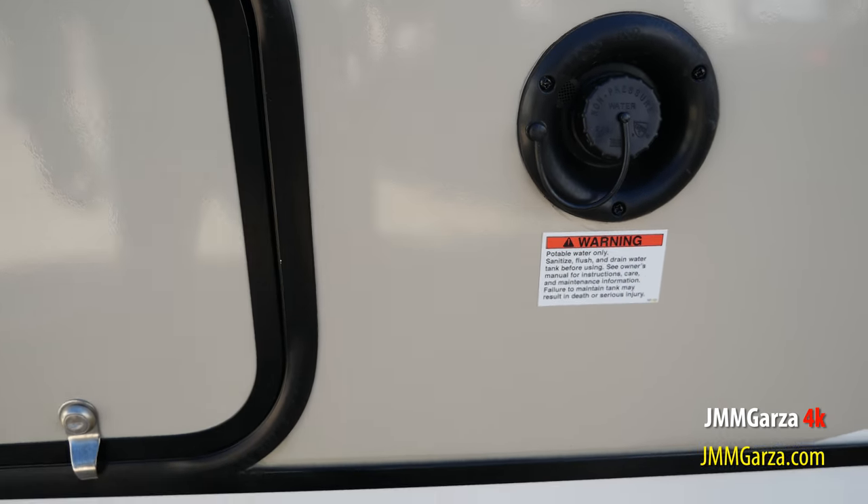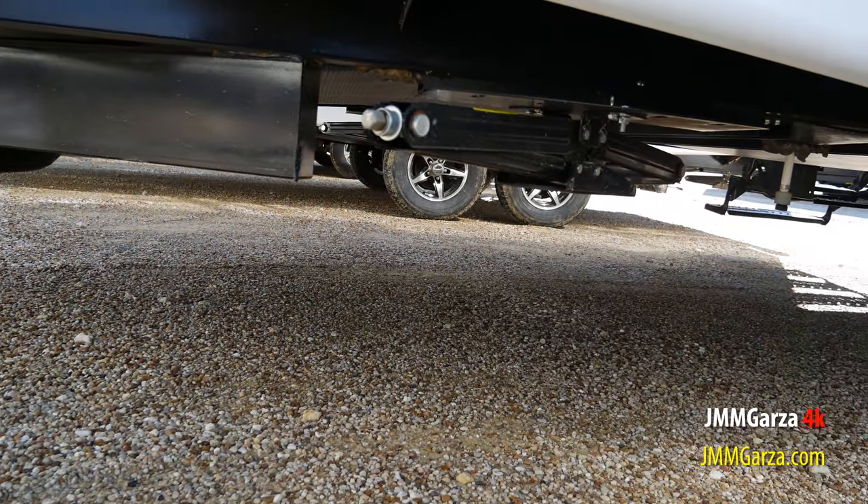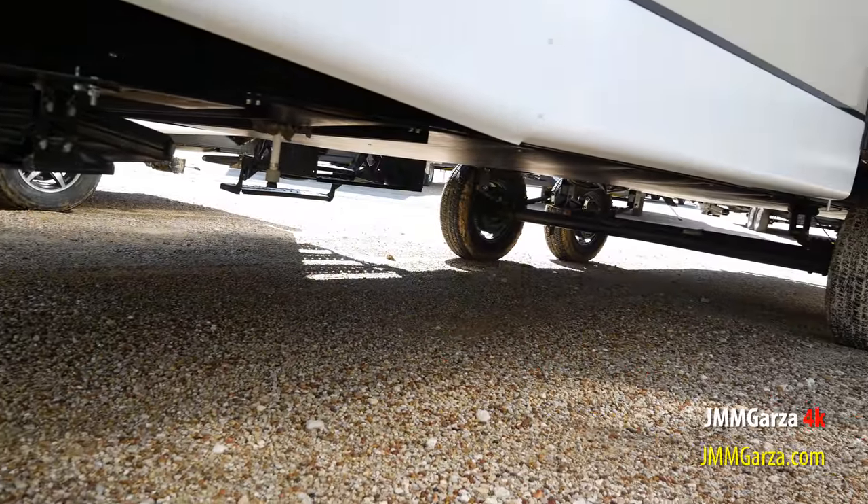That's a spot where you can add some potable water. There's some stabilizer jacks in the frame. Of course, this unit has a heated underbelly.